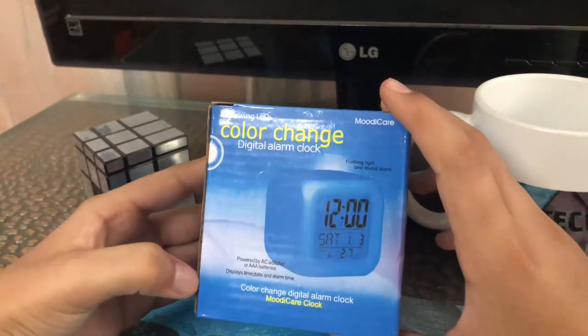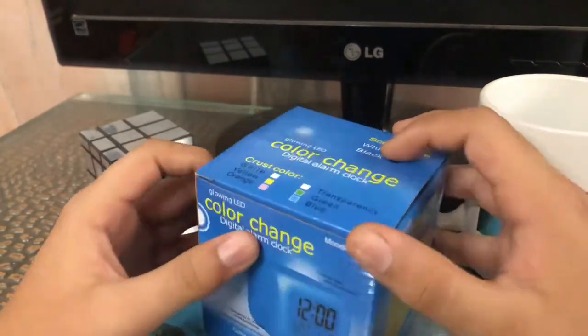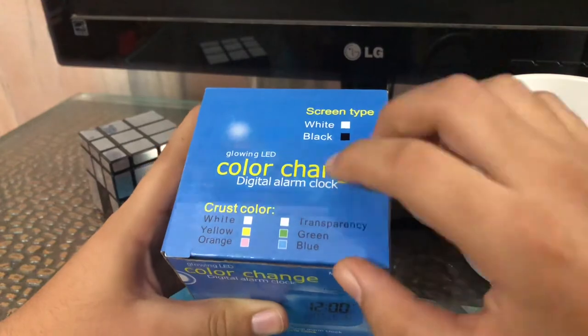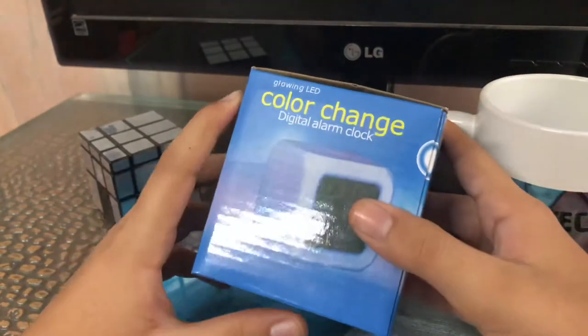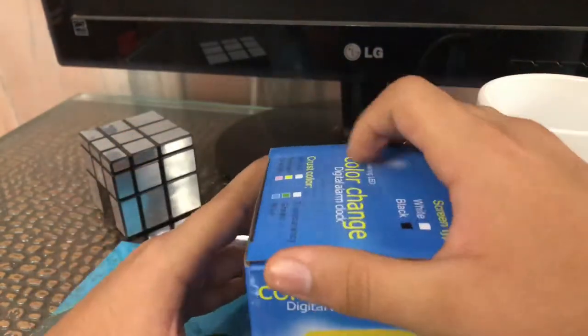You can get it on Amazon with 50 rupees only after 200 rupees cashback. I got it for 280 rupees. The available colors are white, yellow, orange, transparency, green, and blue. Screen type is white or black. It has glowing LED color change.